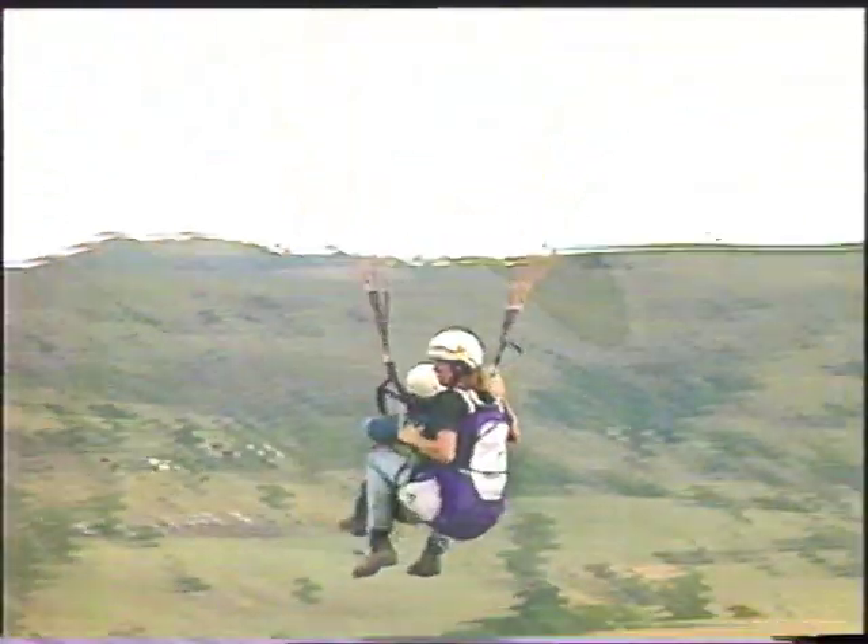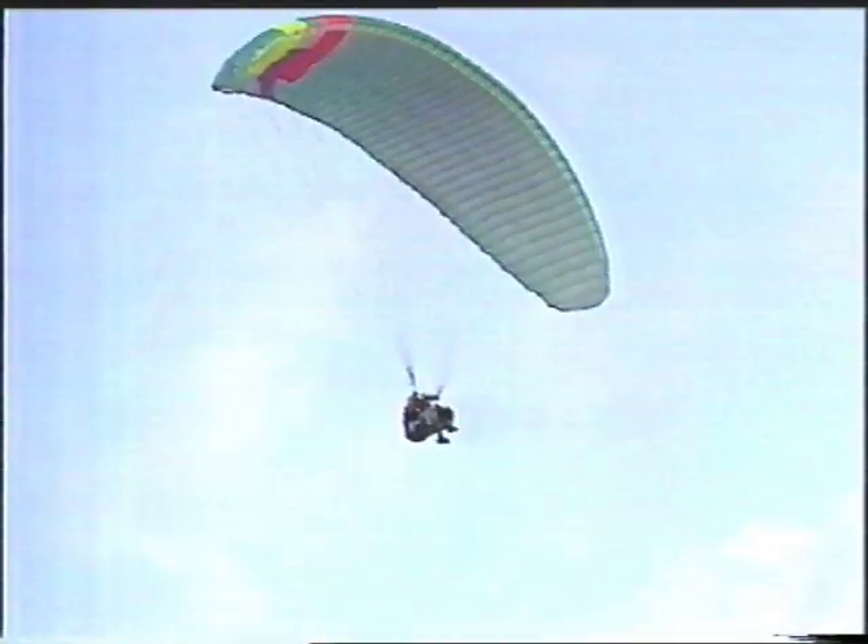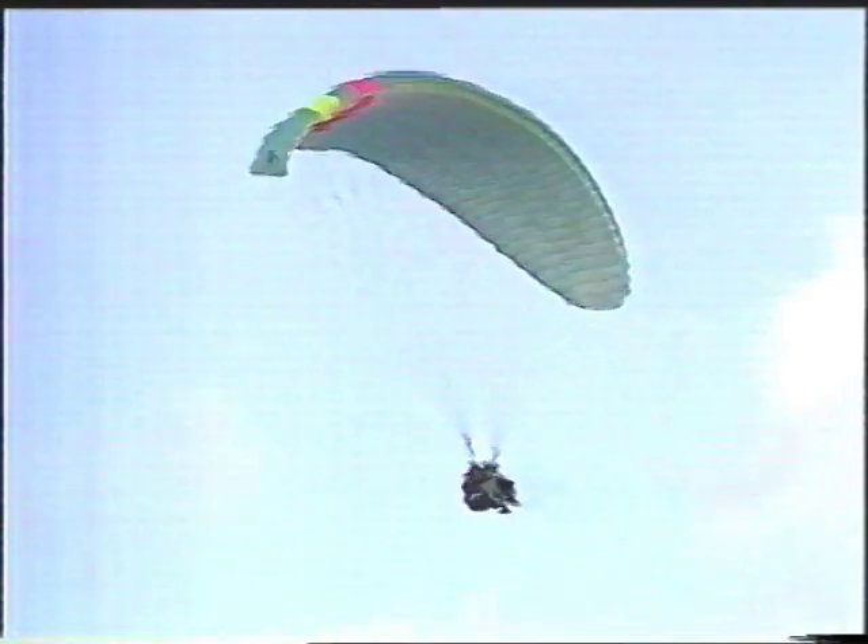Woo! Phil reckons taking off is the hardest part. And you know what, I think he's right. Flying like this is just a challenge. In fact, Phil's even had his 87-year-old grandmother up here in the harness with him. This is a fantastic feeling, and it's probably the closest you could ever get to being or feeling like a bird.